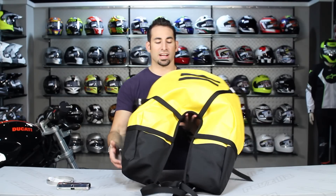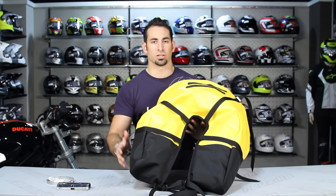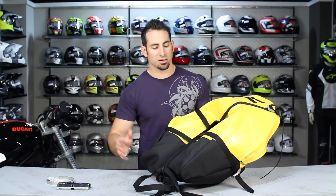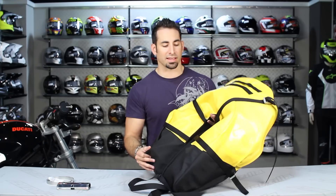Now if you're new to the Giant Loop line, they make soft luggage for hardcore adventure, enduro and dirt bike riders that need to pack a good amount of potentially one to multi-day stuff with them for their off-road excursions, but don't want the cumbersome nature of hard bags, panniers, or things that are going to add lots of weight and raise the center of gravity of the bike.